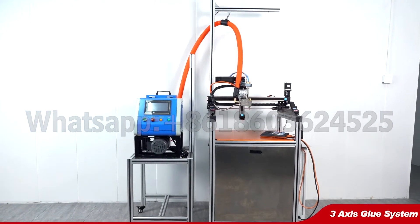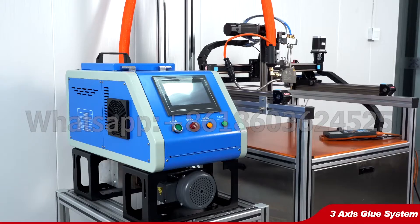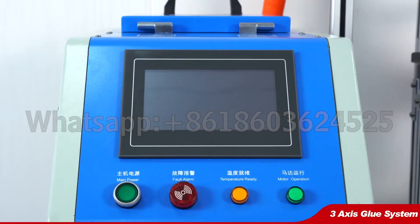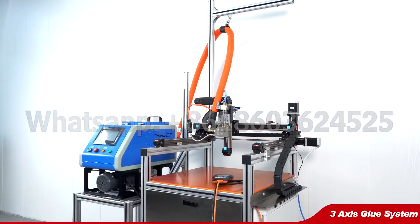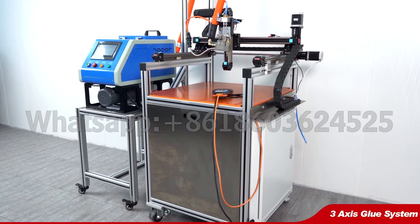Jory Glue Machinery Company supplies 3 and 4 axis gluing working tables. It connects with a 4-liter glue machine with a touchscreen panel, glue hose, automatic glue gun, and the axis system.